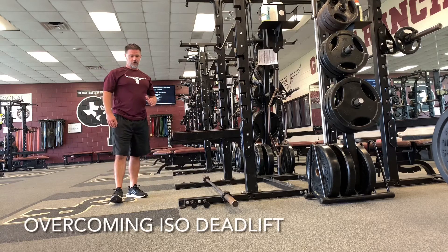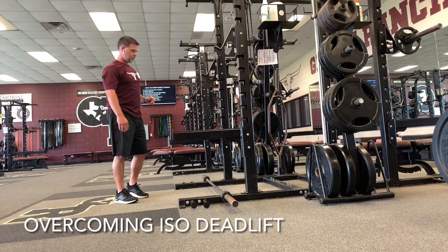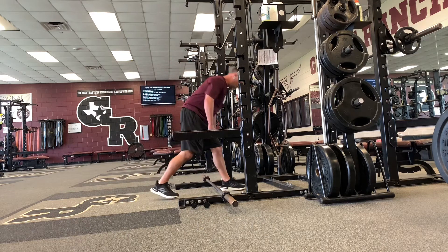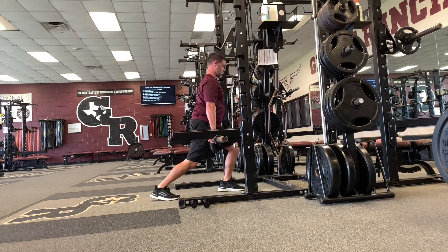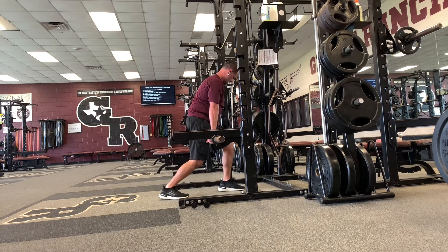We've got overcoming ISOs on the deadlift. We're going to get into a good split stance here, squeeze the scaps back, and pull up as hard as we can into the bar. Let's go — four seconds.